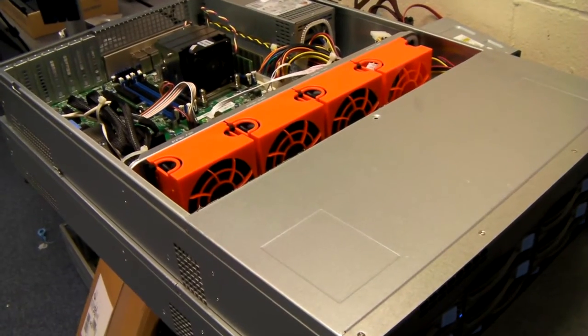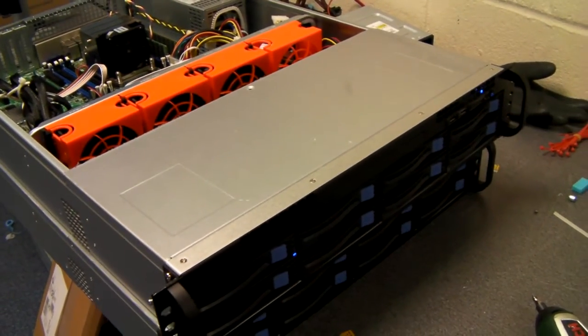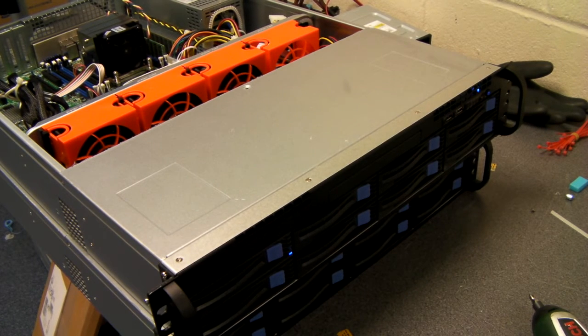It really is a nice chassis — nice to build with and nice for a customer buying a server system. So there we have it: a server system build in the Xcase RM208 Pro. Thanks for listening, I'll see you next time.